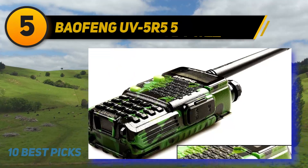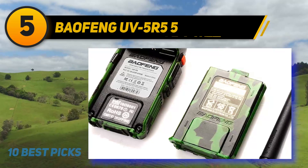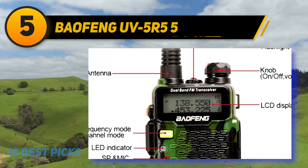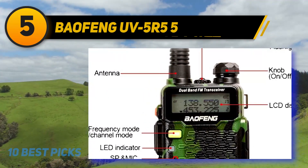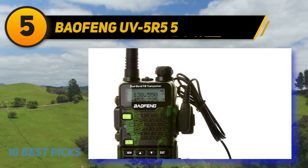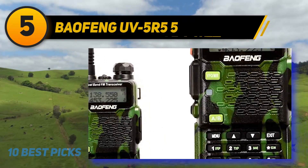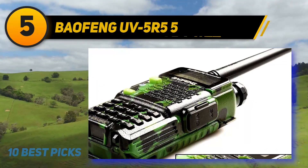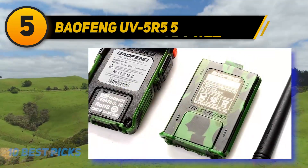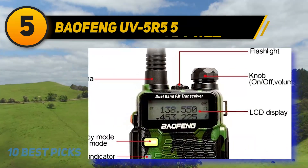At number 5: Baofeng UV5R 5 Watt. The 5R5 radio has been priced to make for good competition in the market, delivering excellent value for money. The durable material used in its body makes it perfect for harsh environments, and it manages to achieve this durability in a surprisingly lightweight package while maintaining an aesthetic design. The UV5R 5 is capable of transmitting 5 watts, and its better-built body and updated software provide a more stable signal and clearer audio quality compared to older UV5R and previous Baofeng series.